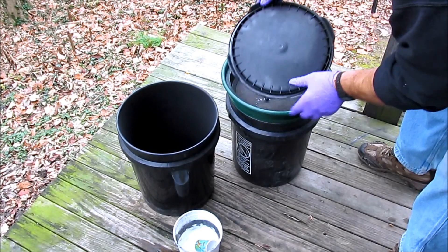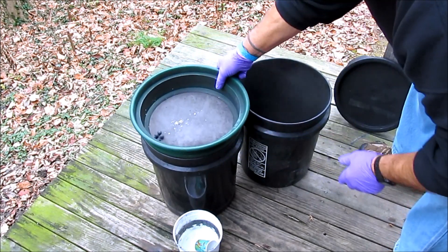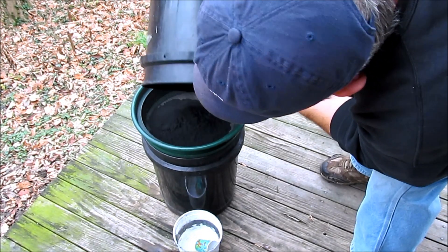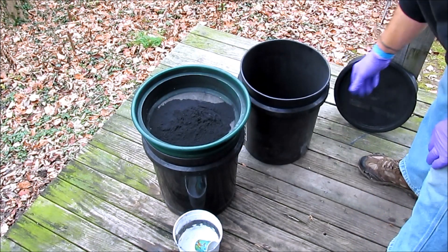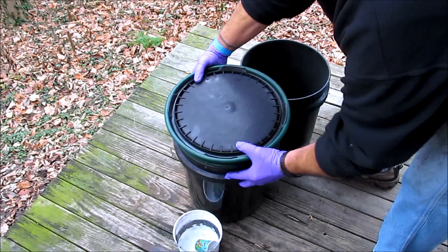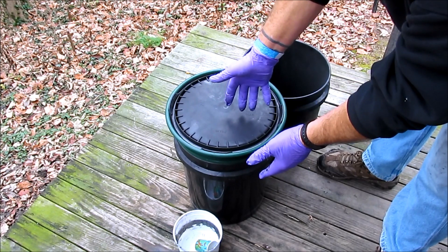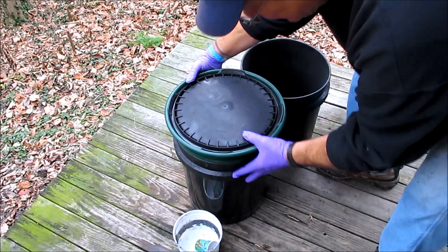Now I know that all my chemicals have gone through the screen for the most part, so I just switch the screen to the other bucket and pour the composition into that screen again. Now I am ready for the first official screening. I verified that all the chemicals go through the screen. What this does is the screen breaks up any clumps and starts to mix the composition. As the composition falls down through the height of the 5-gallon bucket, all the particles start to really intimately mix.